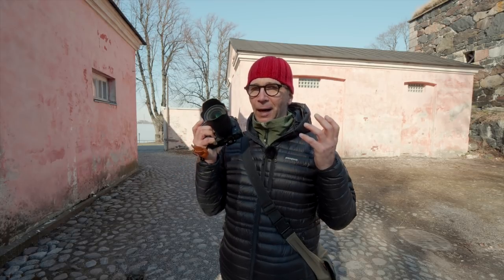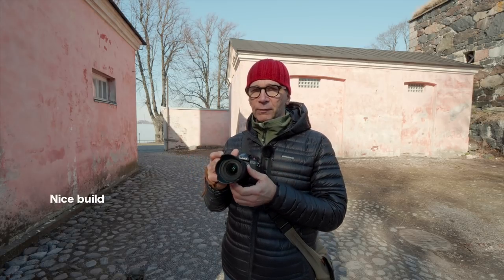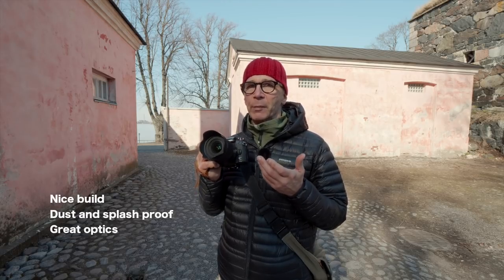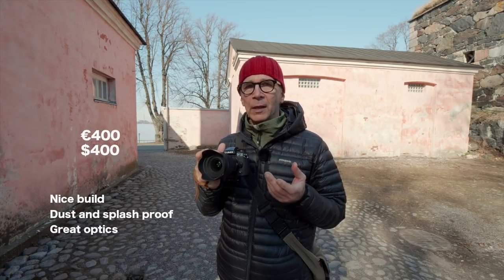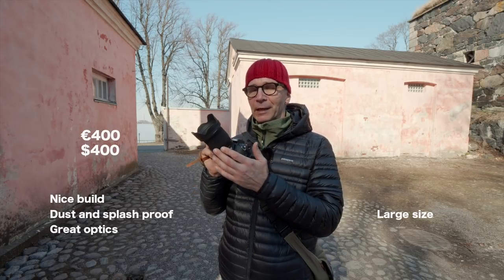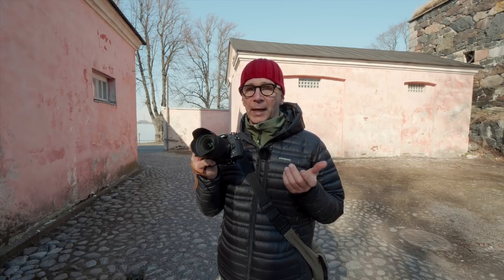I think this is a great lens for any micro four-thirds camera. The build quality seems very solid — it's dust and splash proof and optically good or even better than good. The price is about 400 euros or dollars. The only downside I can figure out is the relatively large size. So if you're looking for a fast wide angle for your micro four-thirds camera, take a look at this before you buy anything else. Thanks for watching and I'll see you next time.